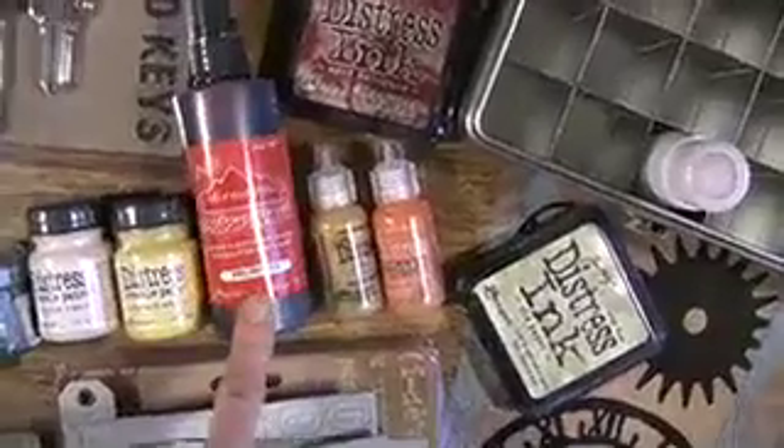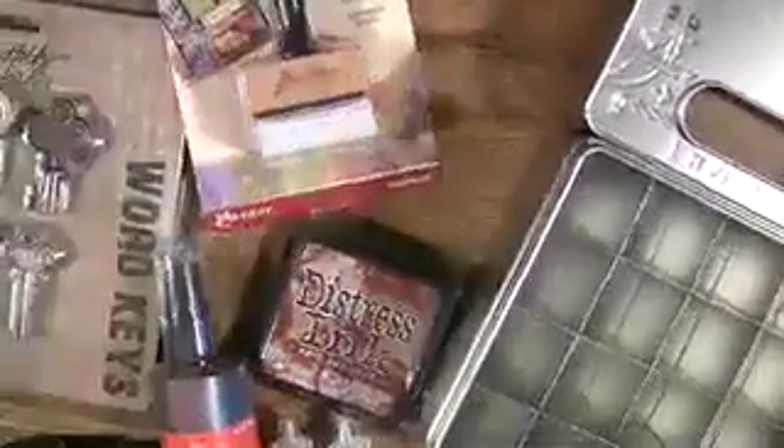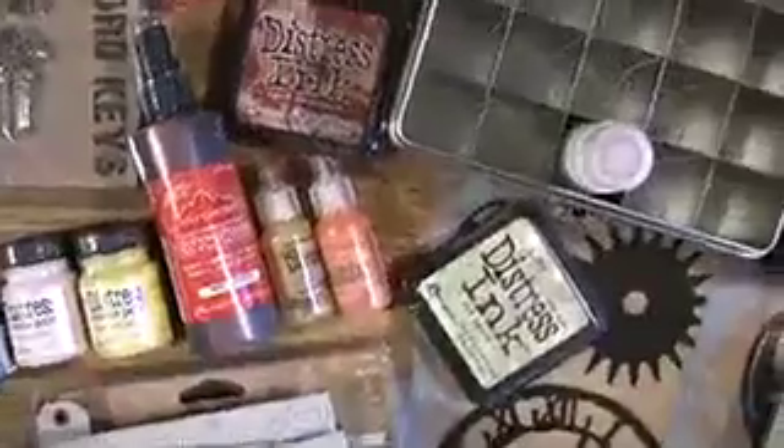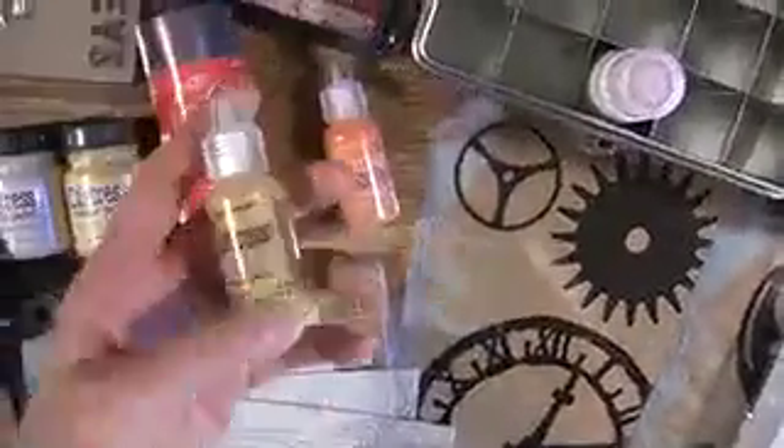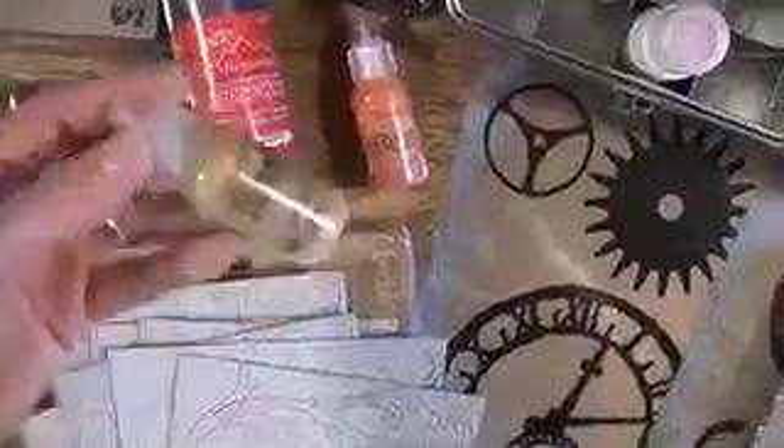And the alcohol ink blending applicator up top. That blends it. You see it being used on his videos all the time. Plus we have extra pads. The distressed ink pads which complement — of course, there's that word again — complimentary. And we just added some stickles. He has some really neat colors, more of the distressed look.